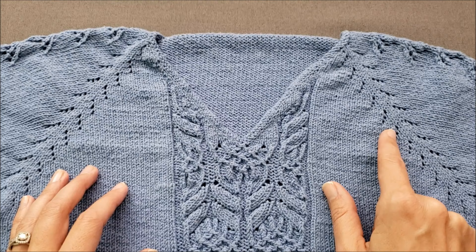These holes are actually smaller than if you were to create a yarn over there to do an increase.